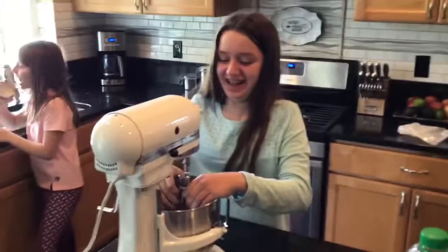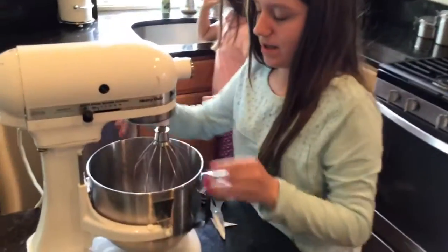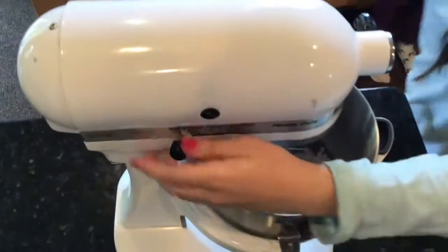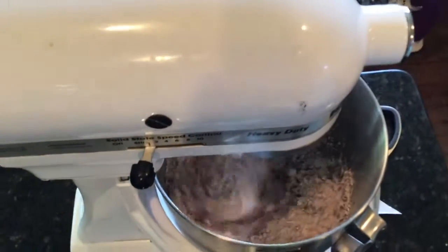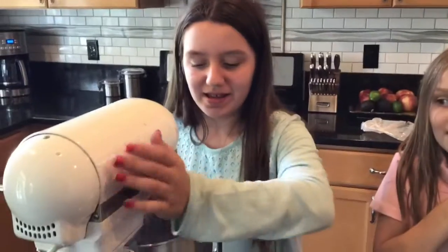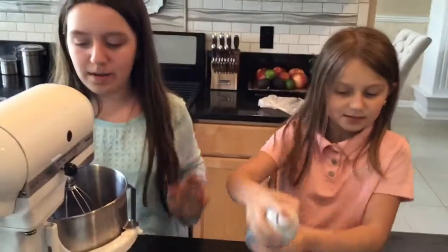Okay, that's yummy. Now I'm going to put the mixer on low. I've got to raise the thing up. Preheat your oven to 350. She's going to grease the pan while I take this down.